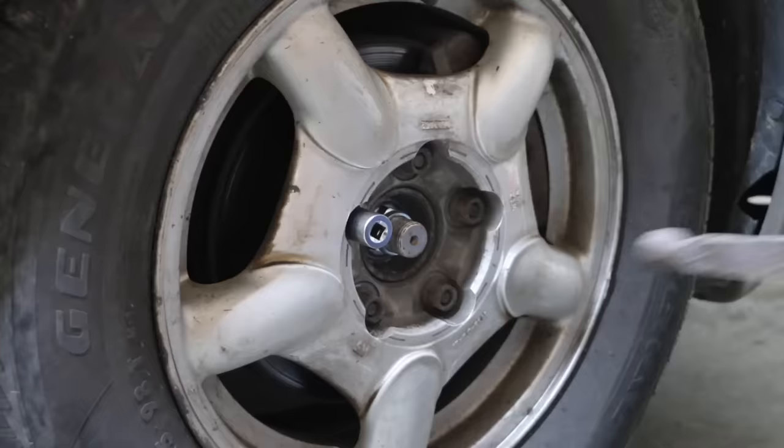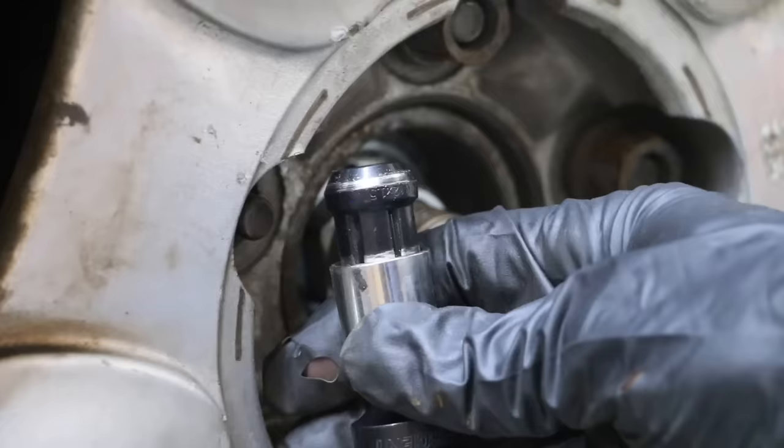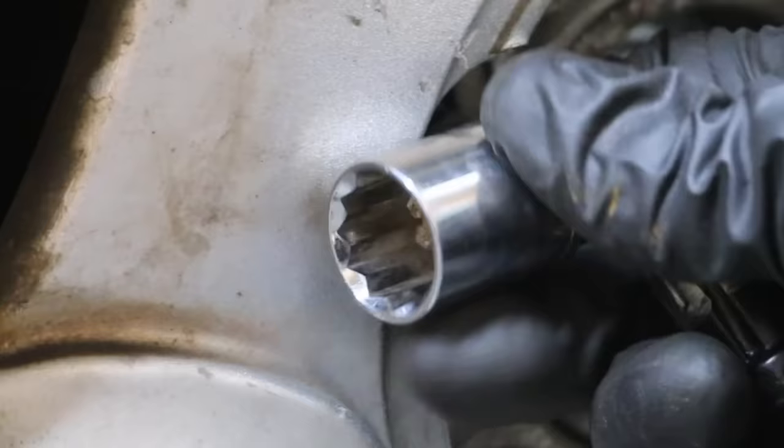I had to make a couple of attempts with the Gorilla small diameter wheel lock, but did a much better job finding the right socket on the second attempt. The second attempt took about 20 seconds to break loose the Gorilla wheel lock. It's pretty soft metal, which allows the socket method to work very well. The Gorilla lock experienced quite a bit of damage, but there's no damage to the socket.